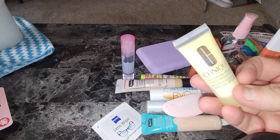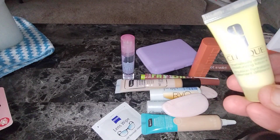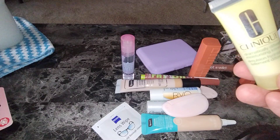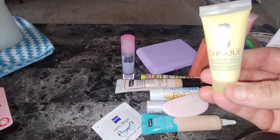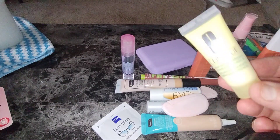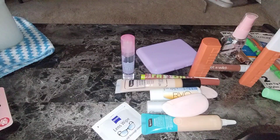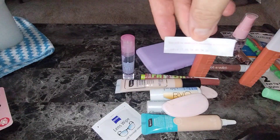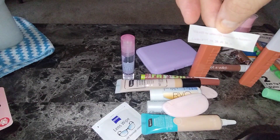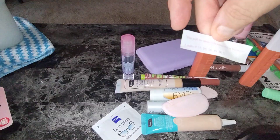And then this one is the Clinique Dramatically Different Moisturizing Lotion. I lived on this stuff as an 18-and-up adult. I always get this. I like the child size so that when you're making your bags, of course, you can put them in there. And then if you want, just a fortune cookie — the paper that's inside. It says: you will be unusually successful in business.